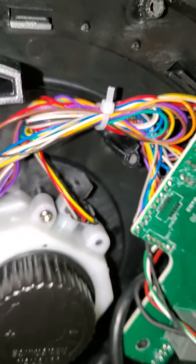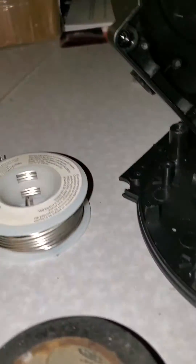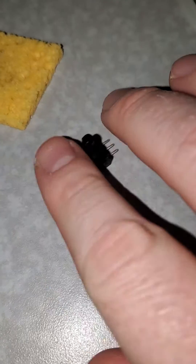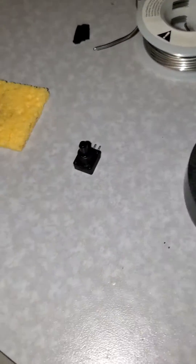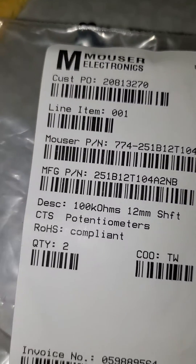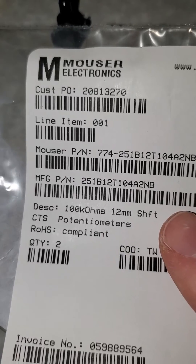I haven't tested it yet so we'll see. If you're wondering, it's a Mouser potentiometer — I'll get you the part number. This is what it looks like. It'll fit, it's the same size. It's a 100 kilo ohm, 12 millimeter potentiometer.